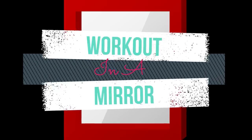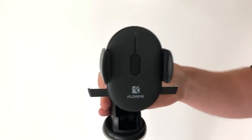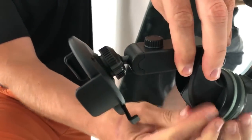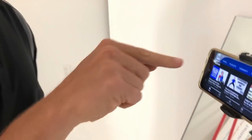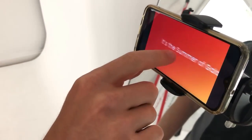Welcome to Workout in a Mirror. You need a mirror and a windshield car mount phone holder. Attach the phone holder to the mirror, place your smartphone in the holder and turn it sideways. Find your video and press on the brackets to expand to full screen.